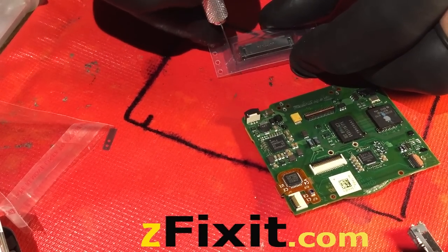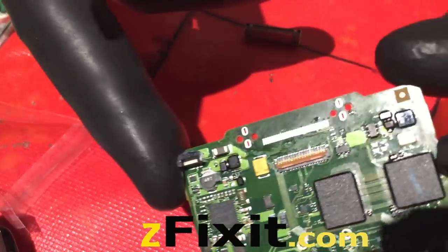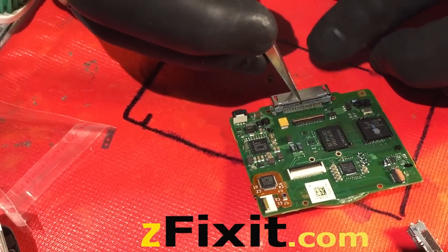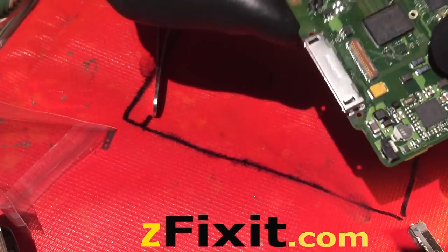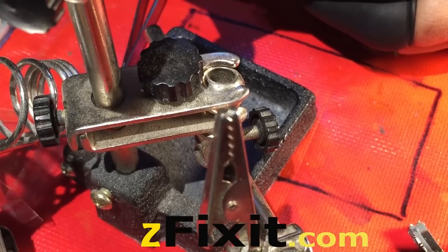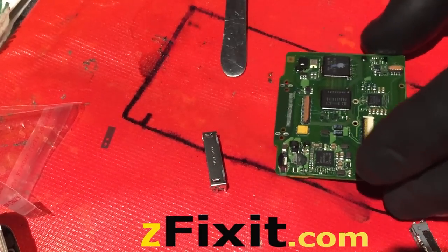The new charge port is here after inspecting the logic board to make sure everything is good to go. I'll position it, making sure the charge port is moved left or right as needed. I do a dry run to see if it's perfectly centered or if I need to apply pressure left or right before soldering it in place. I look under a microscope or magnification to make sure the pins are aligned and check for any movement — then determine the best pressure to apply before soldering back in.